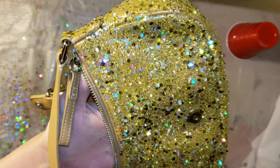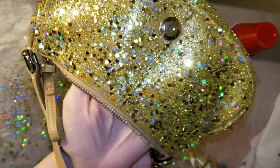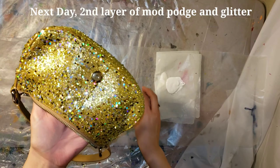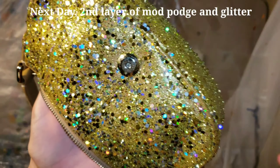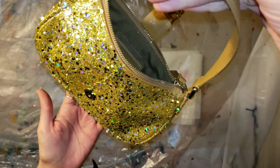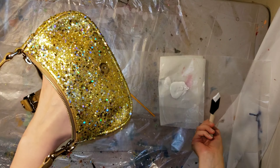I forgot to mention — see the little red cup? I'm going to place the purse upside down over that cup so it's nice and raised, and I don't have to lay it on its side while it's drying. I was showing that the purse wasn't 100% covered — you can still see the leather in some spots — so we're going to go in the next day with a second coat of mod podge.